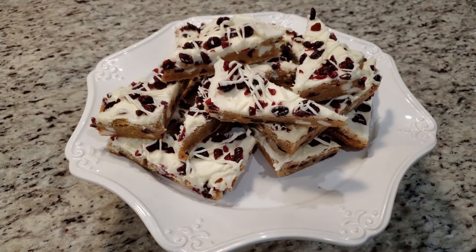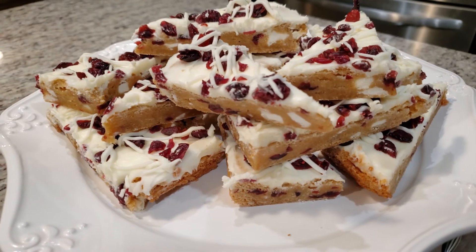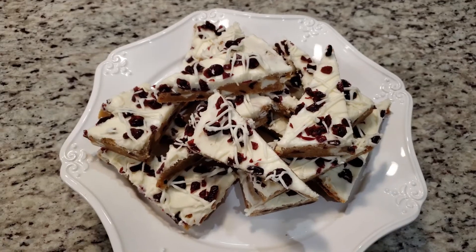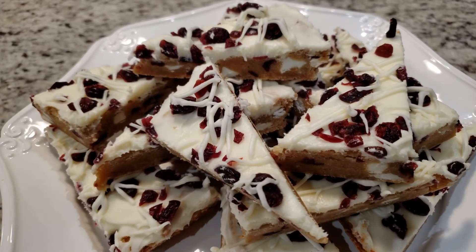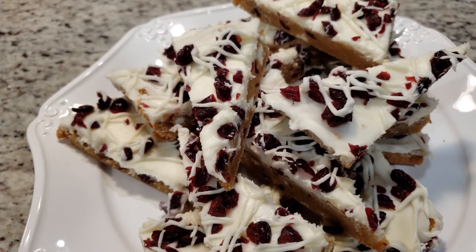I hope you give this recipe a try. It's very easy to make, it makes a ton of bars, and I bet they freeze well too. And once they've set, they are stackable. Thanks for watching, and if you liked this video, I hope you give it a thumbs up and don't forget to subscribe. I'll see you all in the next video.